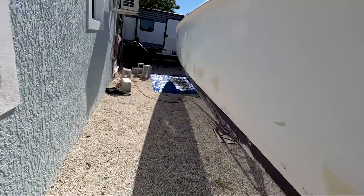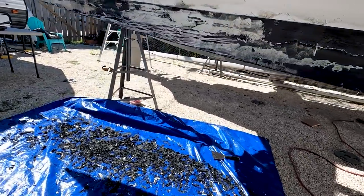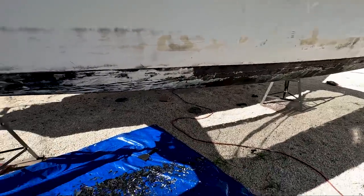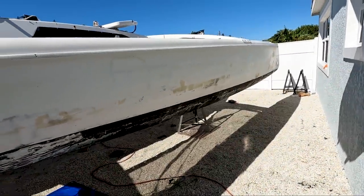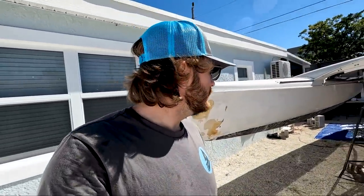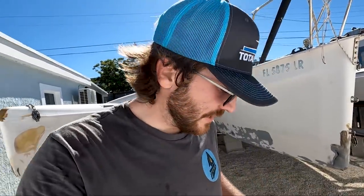Alright guys, I just finished scraping. As you guys can see, there's still a decent amount of bottom paint on the hull. I was definitely hoping for a little bit better performance. There's a lot of bottom paint down there on the tarp, so it did something — but I'm a little underwhelmed, to be quite honest. I think maybe if you have a boat that has ten layers of bottom paint on it — been bottom painted every year without much sanding — maybe this stuff would be a little bit better for that. But for this purpose, considering it doesn't completely remove it down to gel coat, I don't know that it was worth it.